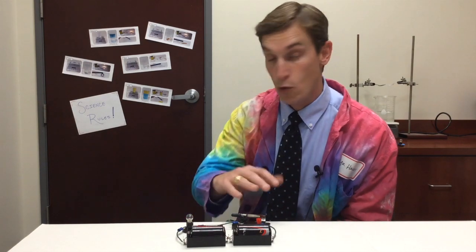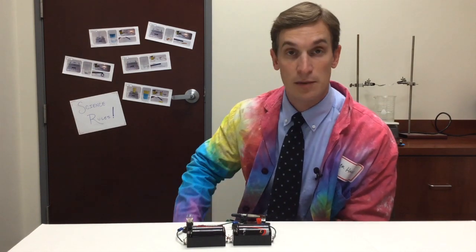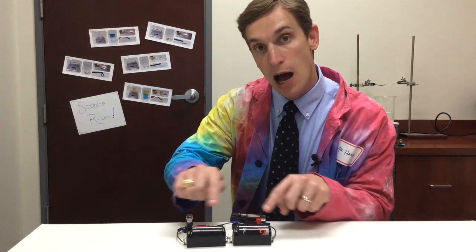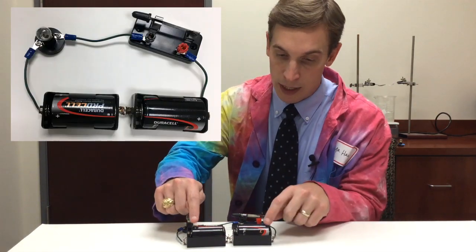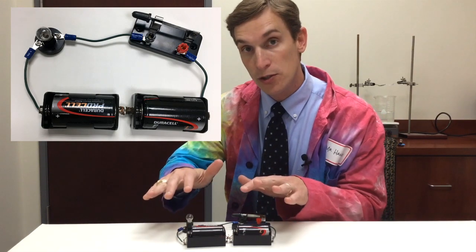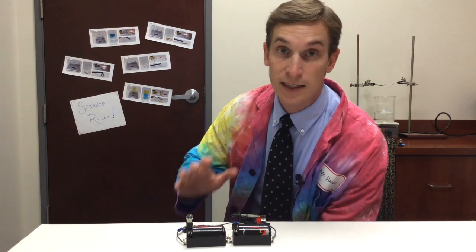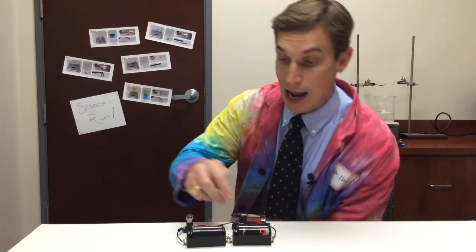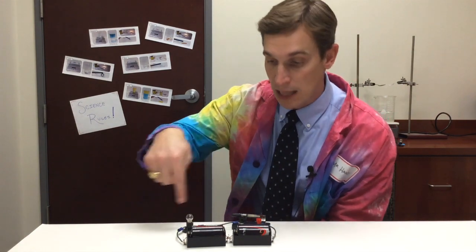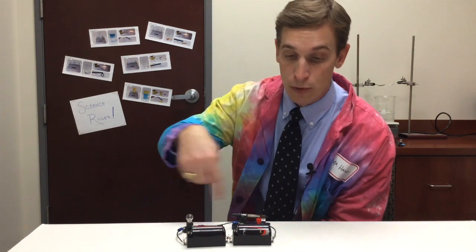So I check my circuit. The wires are all attached, and this light bulb isn't burnt out, but there is a problem. See, the batteries are facing in the opposite directions. I can tell because the plus signs are on opposite sides of the batteries. In order for a circuit to work, the batteries need to be facing in the same direction. Right now they're working against each other, but when they're facing the same direction, that allows electricity to flow through the circuit.